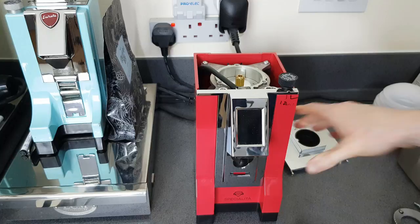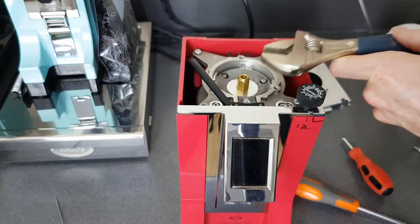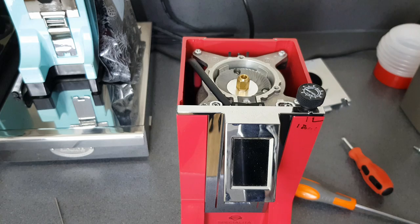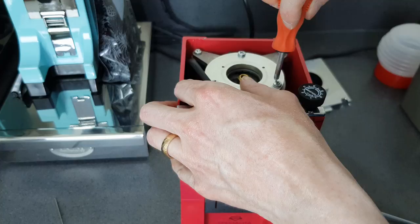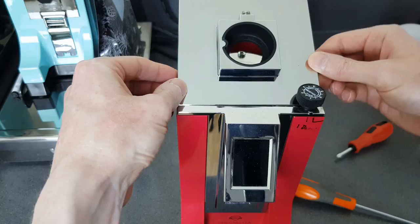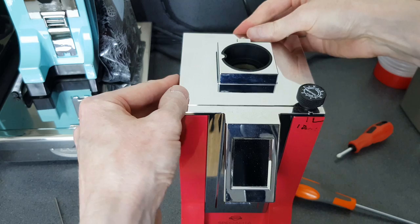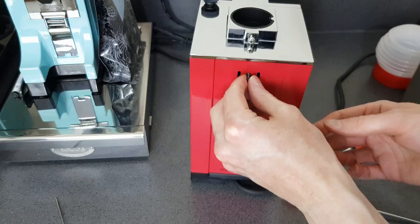Now we need to do the bottom burr - we need our wrench to keep it from spinning. Bottom burr in, and now the top burr - I've already put it back onto the plate - so it just goes back in. Now we can put the top plate back on, just sliding it in. It feels nice when it clicks down. Then we go back behind here to screw this in and clip that cover back on.